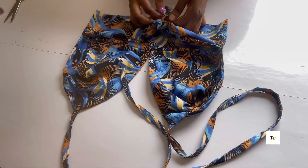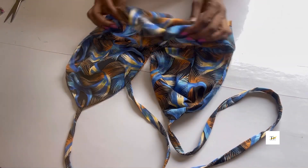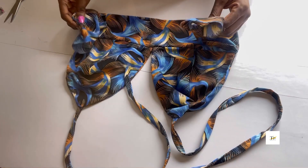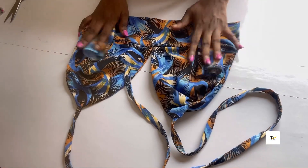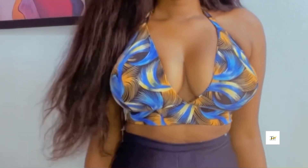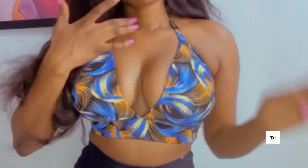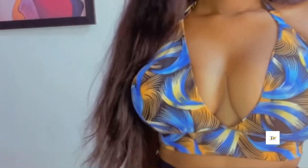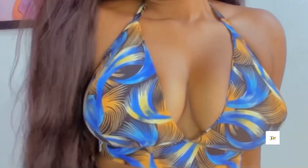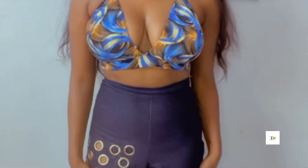I'll be tying it at the back just like this. What I need to do now is add to the band. After doing that, this is what the bralette looks like — this is it! Hope this video was helpful, guys. Make sure you subscribe, like, and comment. Thank you guys for watching, bye bye!